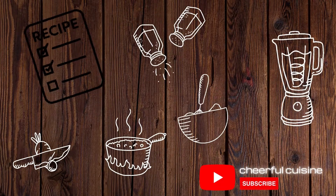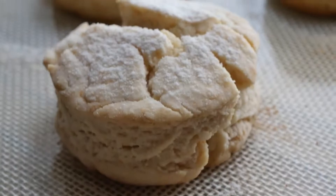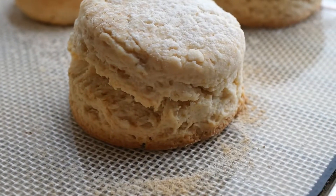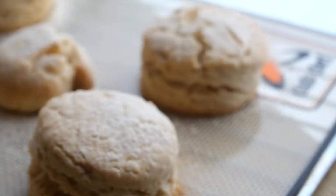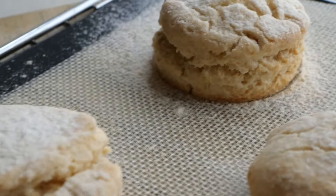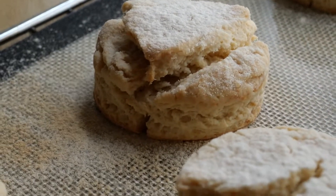Hey guys, I'm back and this week I'm gonna share a quick and easy recipe good for pairing with a tea or coffee or as an afternoon snack. It's called scones, but in a vegan version.